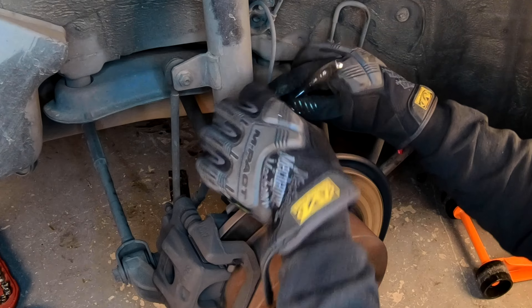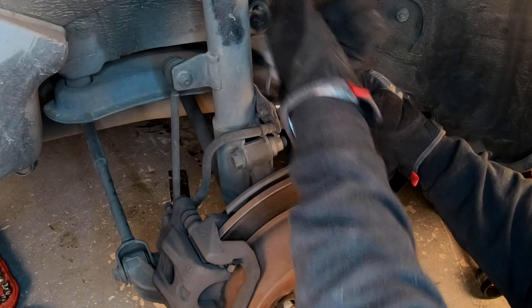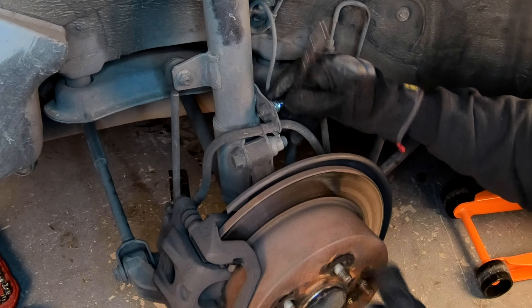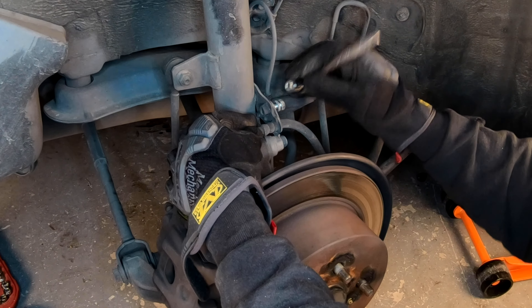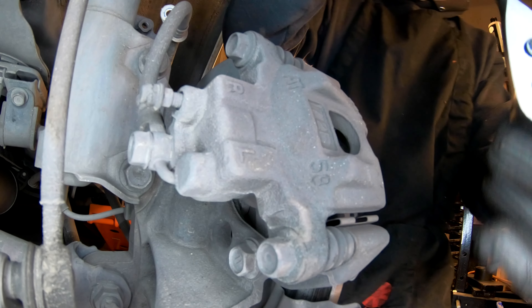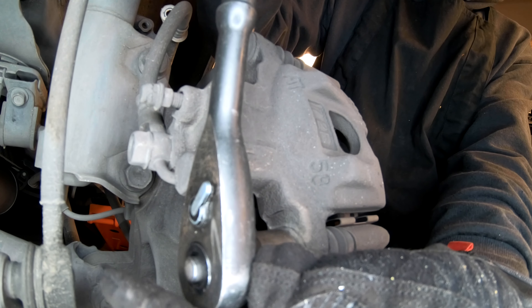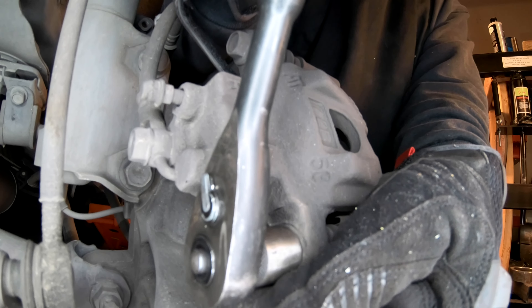Here I'm removing the brake line retaining bolt that holds it up to your strut. This is a 12mm and I'm using a six-point socket. I personally prefer to use six-point sockets when at all possible. To get this job done you will need a basic mechanic tool set, torque wrenches, and caliper compression tools — links for everything used in this video will be found in the description below. Let's get this bolt off and give us a little more wiggle room when we remove the caliper momentarily.